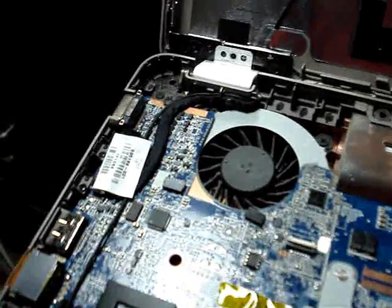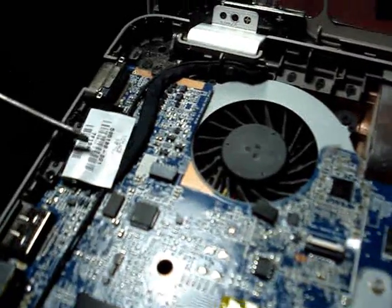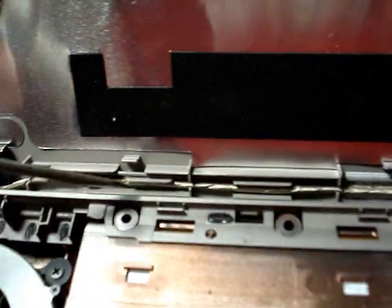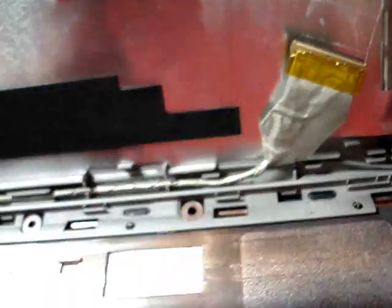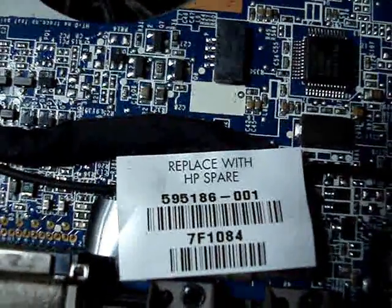We've got the laptop apart and I'm going to replace this cable — it's for the monitor, plugs into the motherboard here, routed through the hinge. It's the silver one that goes up along the bottom. I'm going to order it from HP; the part number is on the side here for the monitor cable.